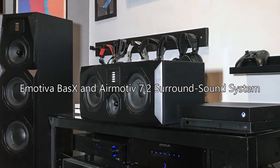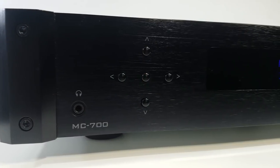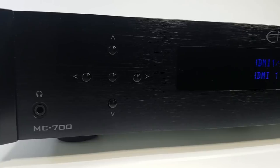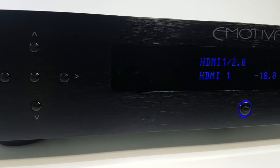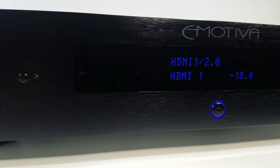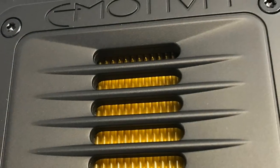Hi, this is Mark Henninger from AVS Forum with a review of an Emotiva 7.2 surround sound system. This system is all about delivering maximum impact from 2-channel and surround sound sources. It mixes Emotiva's Basics subs and electronics with Emotiva's AirMotive speakers.